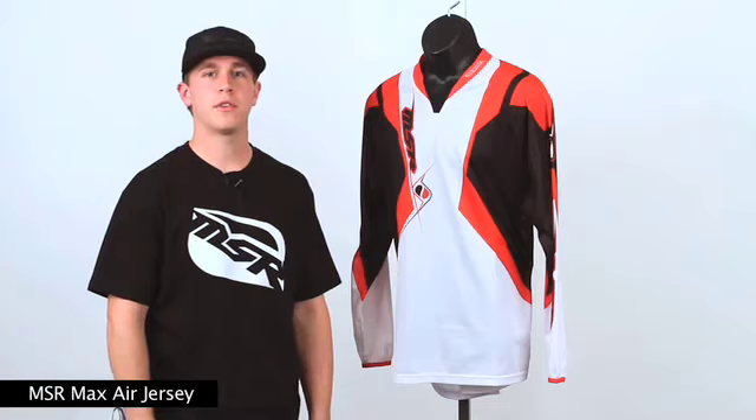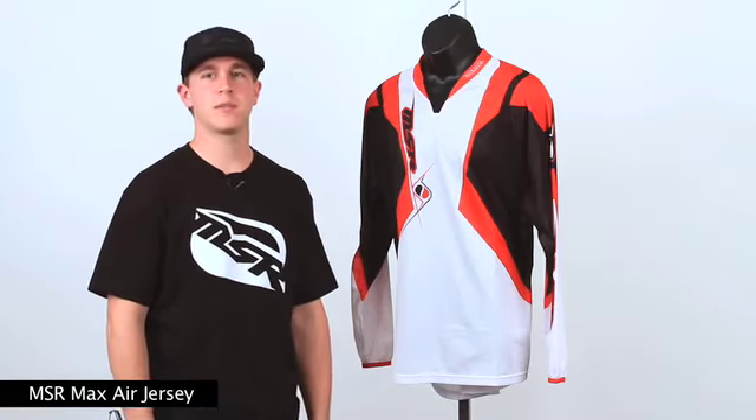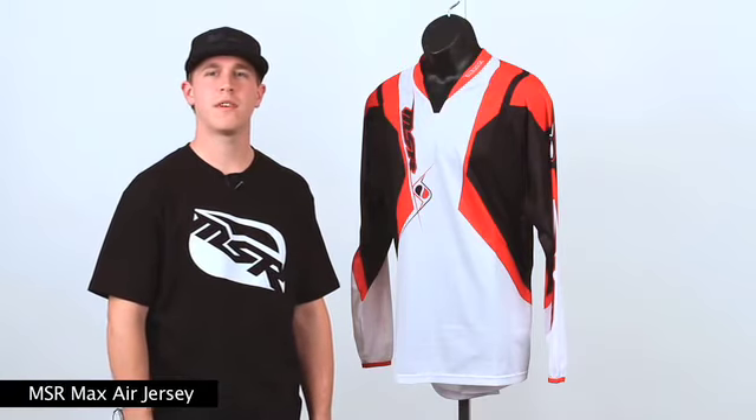Hey, I'm Charles from MSR, and I'm going to be showing you the 2010 MSR Maxair jersey. The Maxair line is a fully vented version of our tremendously popular Renegade platform, designed specifically for the hardcore rider that wants the most ventilation possible, without sacrificing quality, or most importantly, their wallet.